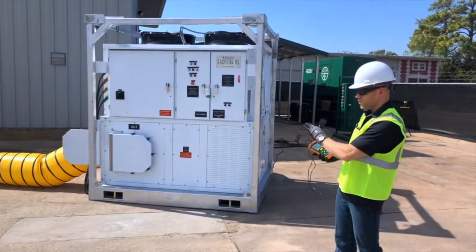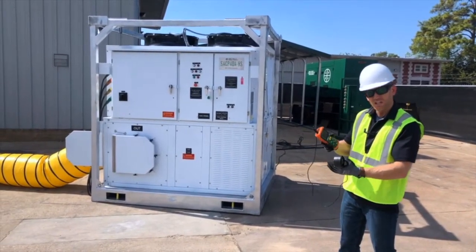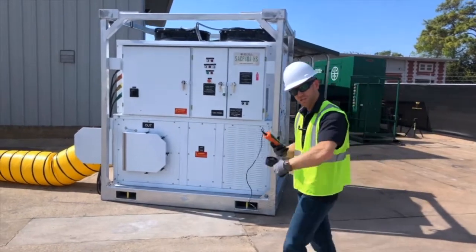This is our 40-ton unit. The blower is not at full speed — it's right at the middle of the range. Let's go see what our airflow reads in CFM.